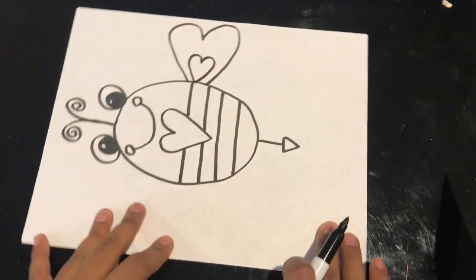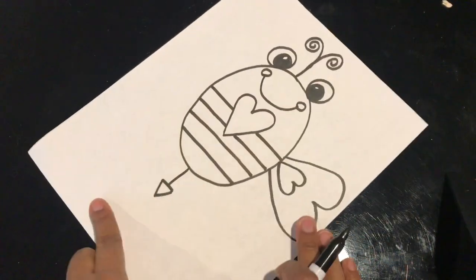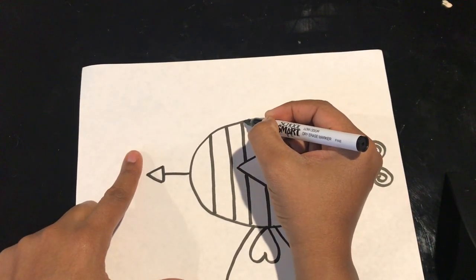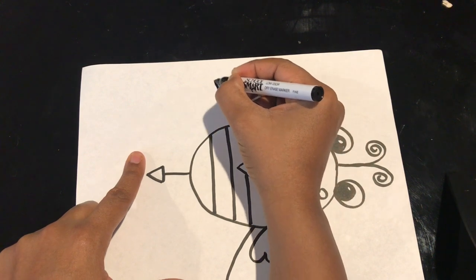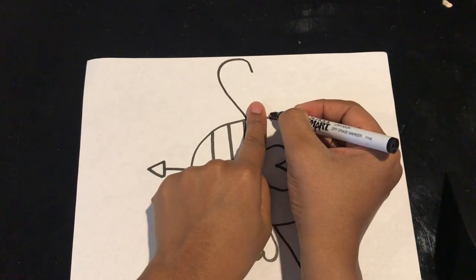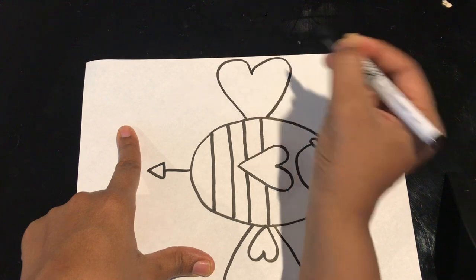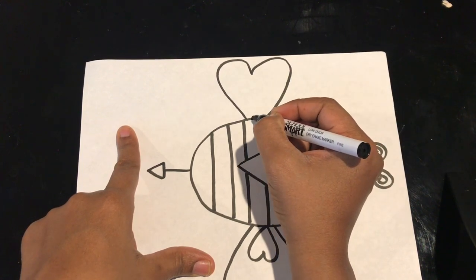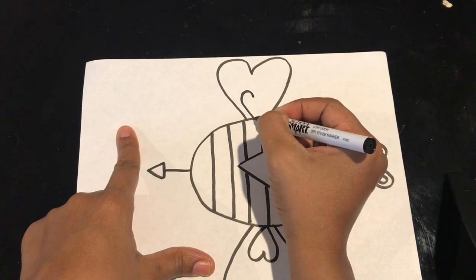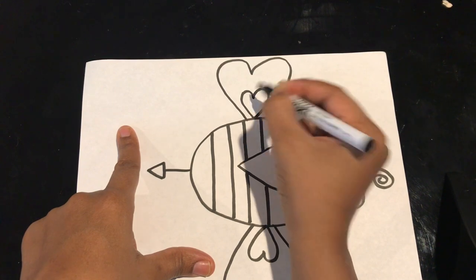So now my bee has one wing and I'm going to turn it to the other side and add the other one. We're still doing those hooks for hearts. So I start on the side, slide up, make a hook, leave a little finger space, slide up, make a hook. And then right inside I do the same thing — slide up, make a hook, start at the same point, slide up and make a hook.